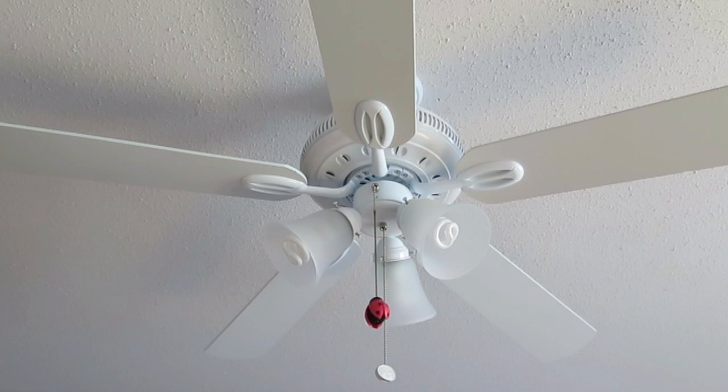In conclusion I highly recommend this fan and I would definitely buy another one.